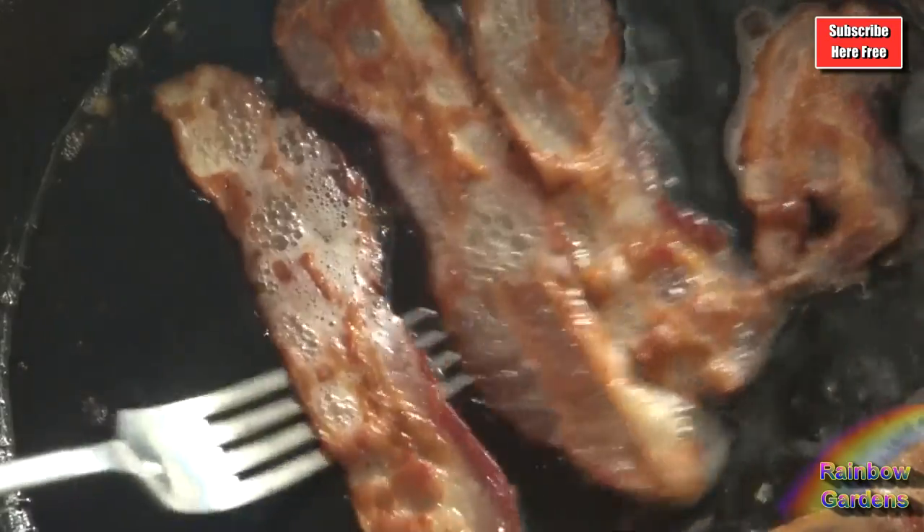I removed my bacon — it was nice and bubbly, so that's always a sign to me it's ready and finished cooking. I drained the drippings and I'm reserving about one tablespoon for the onions.